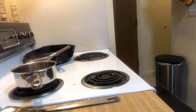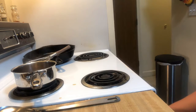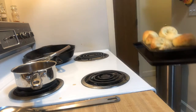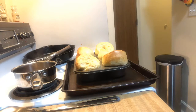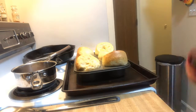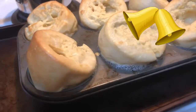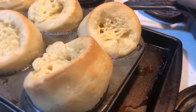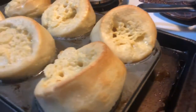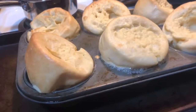It has been 20 minutes. They are nice and golden brown, and these are Yorkshire pudding. They're not a biscuit, it's not bread — it's just deliciousness, and it's delicious with gravy and beef. So that's what we're going to serve it with.